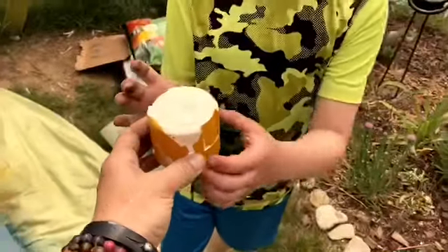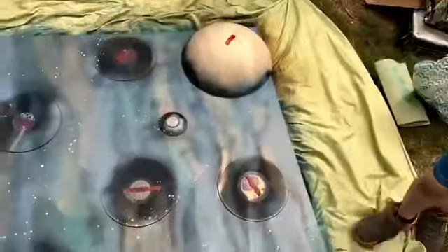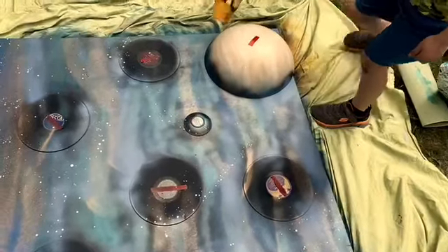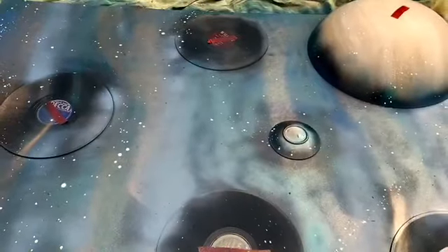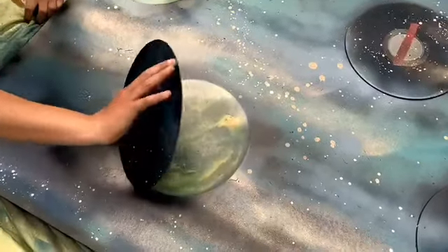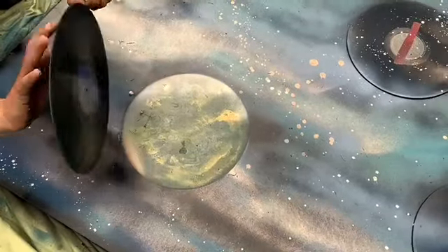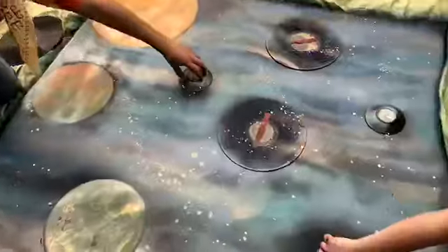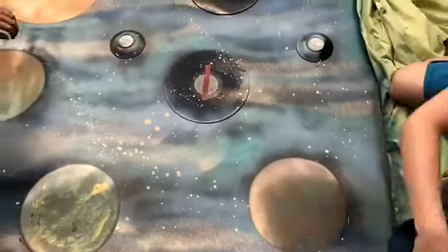We used blacks, purples, and blues, and then just put a few sprays of white onto the cap of the spray paint and literally just splattered on some white stars. Then for the final reveal — we used tape to create small handles on the plates, or most of them, and covered up the holes of those records.